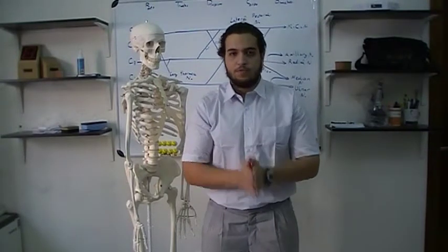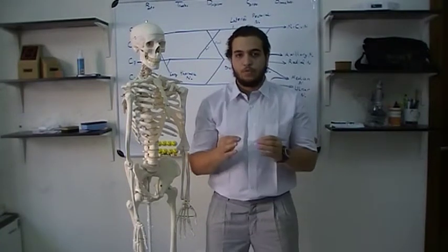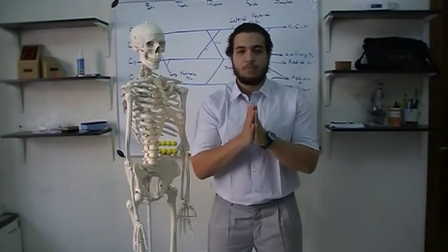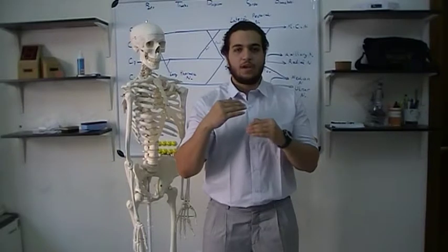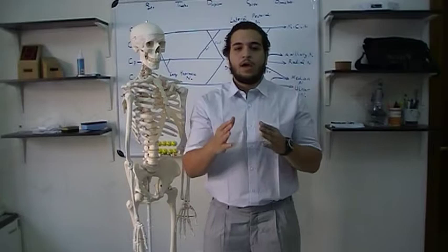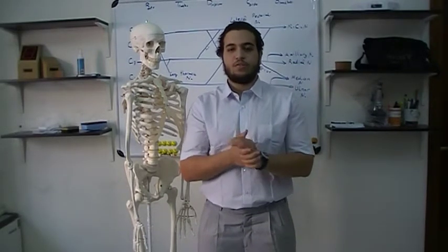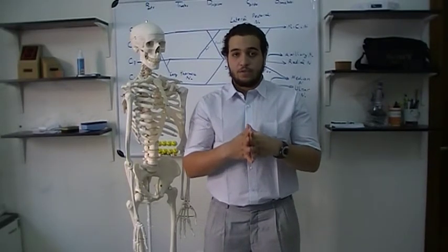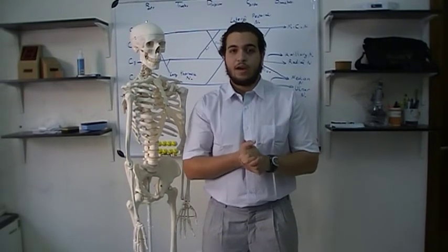The last muscle is levator scapulae. It starts from C1 to C4. As its name suggests, levator means elevate, so it elevates the scapula. It is supplied by the dorsal scapular nerve and attaches to the medial border of the scapula. That will be about it. I hope I made it easy for you, thanks a lot, and I hope you've enjoyed.